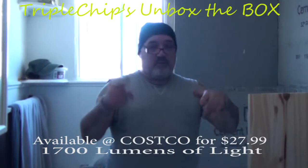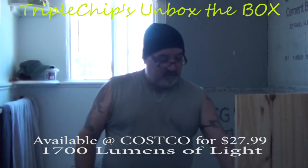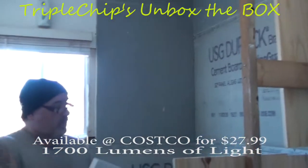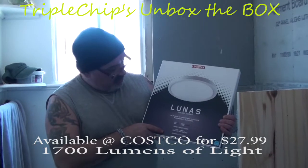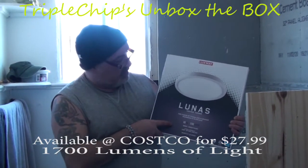Good day YouTube, welcome to a brand new edition of Triple Chip's Unbox the Box, where today we're doing some bathroom renovations. We're going to be focusing on this Luxway Lunis flush mount light I picked up from Costco. It's $27.99.